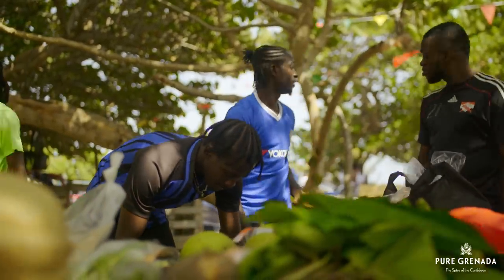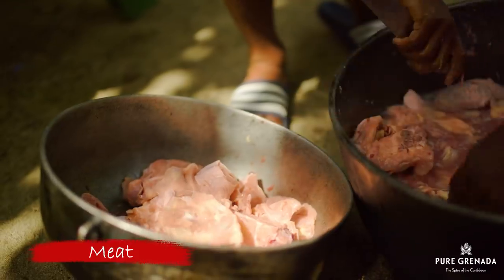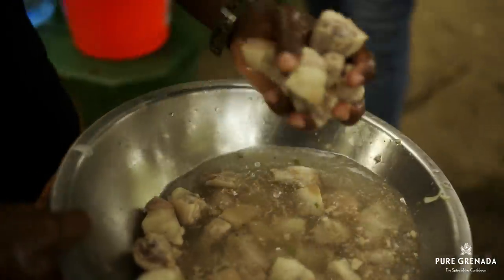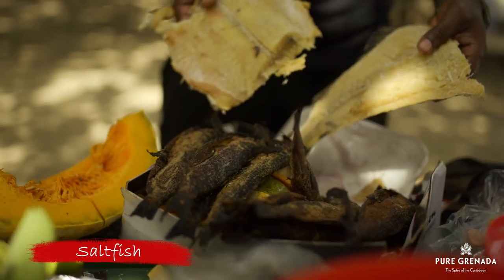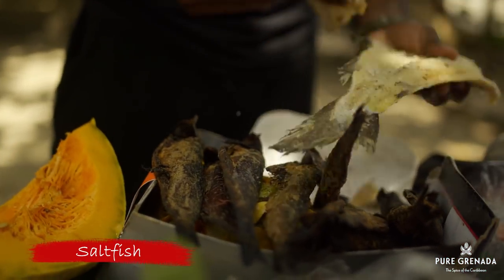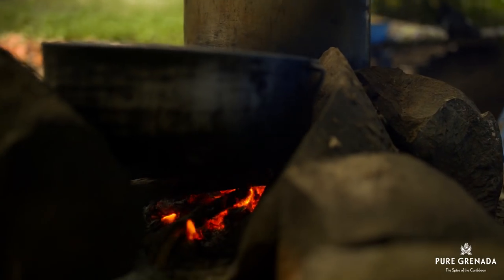Now, this is just my opinion, but you can't make oil down without meat. Some people do, and that's fine, but you must have some meat in there — pigtail, chicken, a little salt beef, crab or wild meat like iguana, or even salt fish. Now, with the salt fish, you have to soak it good because you don't want to salt the pot. You must also try not to eat it all before you finish prepping the other ingredients. That is problems.